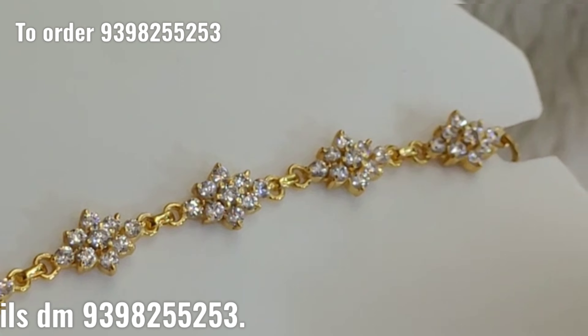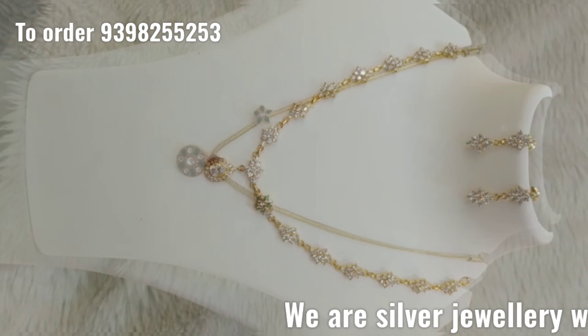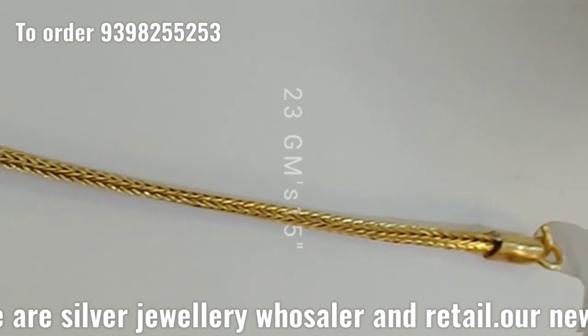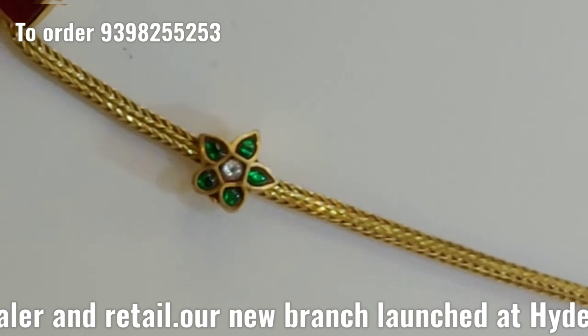Hi Friends! Welcome to Ramara Collections! Today my designs are simple and lightweight — Haram Collections and also Karzla Haram Designs Bridal Set Collections. I am here in today's live session.